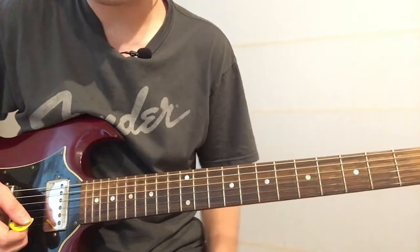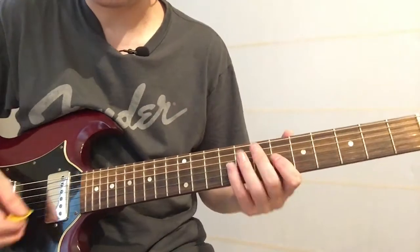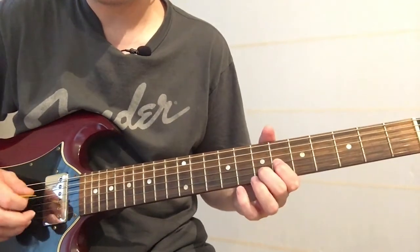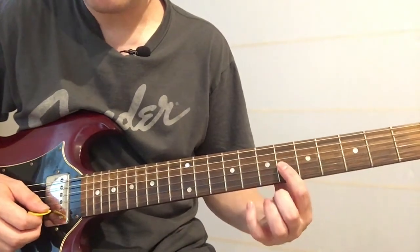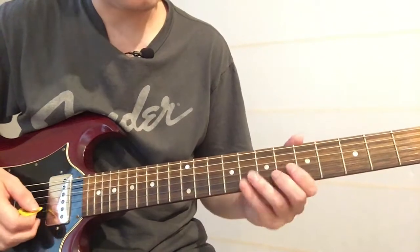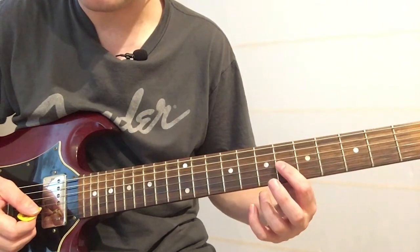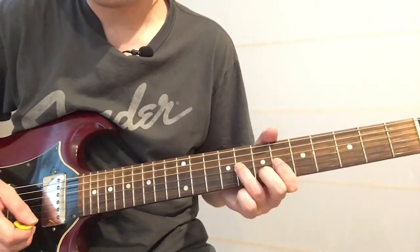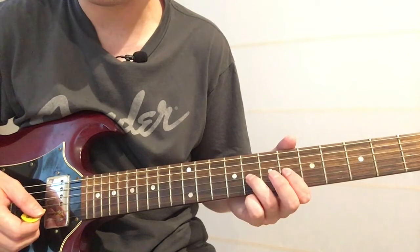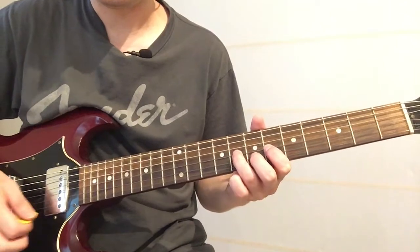Then we go to another nice little pedal steel note lick. That one gets some tremolo on as well. It goes down to the seventh fret on the B string with your middle finger, and then you want to use your index finger on the G string sixth fret. Give it some tremolo there as well.